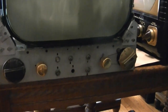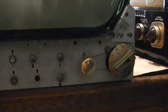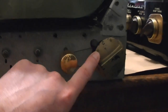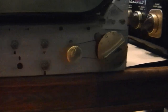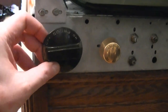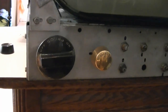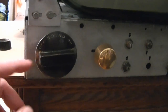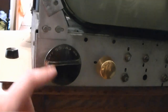Here are those knobs installed on the Capehart chassis. Shading, also known as brightness, and balance, also known as fine tuning. I think this knob was somebody's attempt to recreate the original metallic finish with some gold spray paint, and this one's just completely down to the plastic. If anybody knows of a reasonably priced outfit that will vacuum deposit metallic finishes on plastic, let me know. Otherwise I think we'll just leave these alone for now.